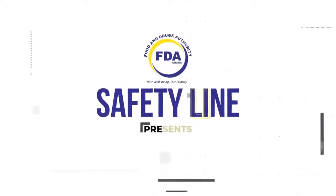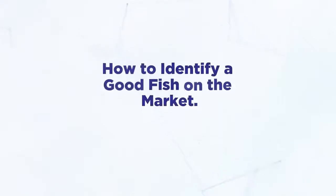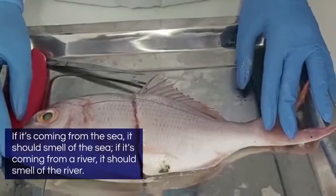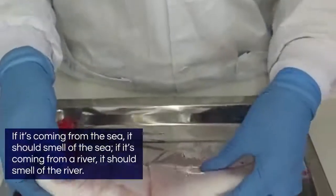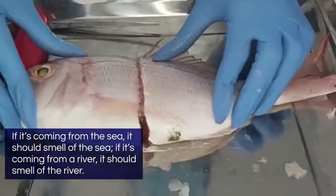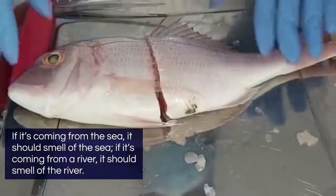Welcome to the Food and Drug Safety Line, episode 2. Today we want to know how to identify a good fish on the market. To identify a good fresh fish: if it is coming from the sea, then it must smell of the sea; if it is coming from a river, then it must smell of the river.